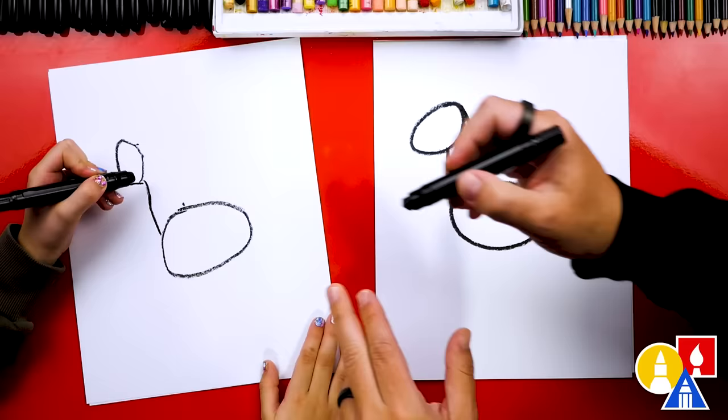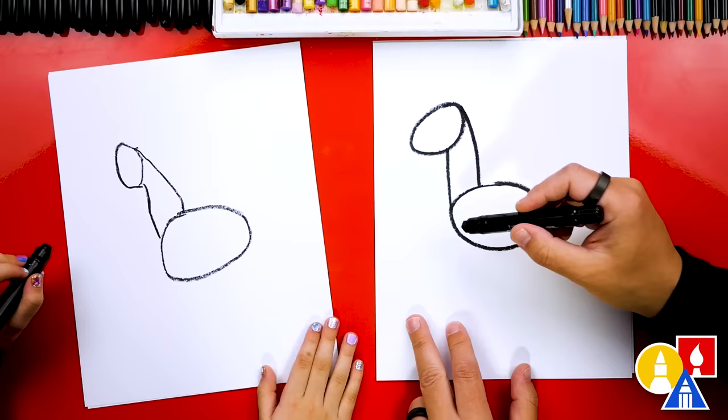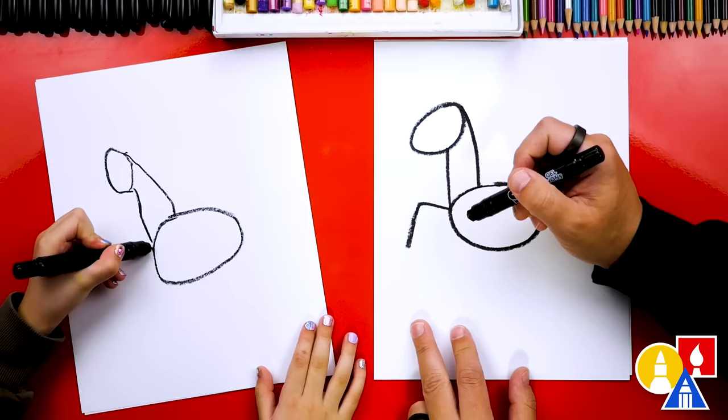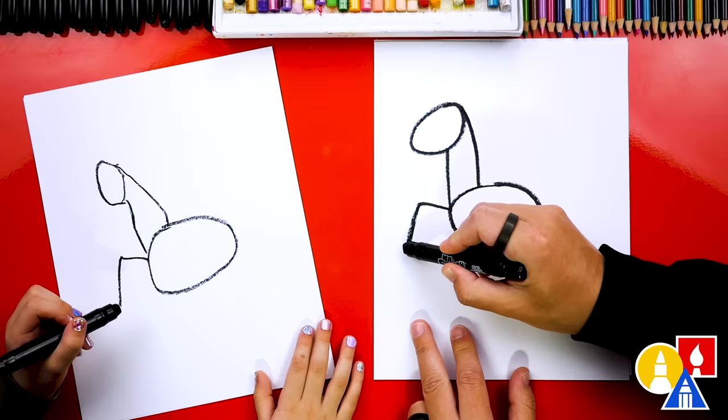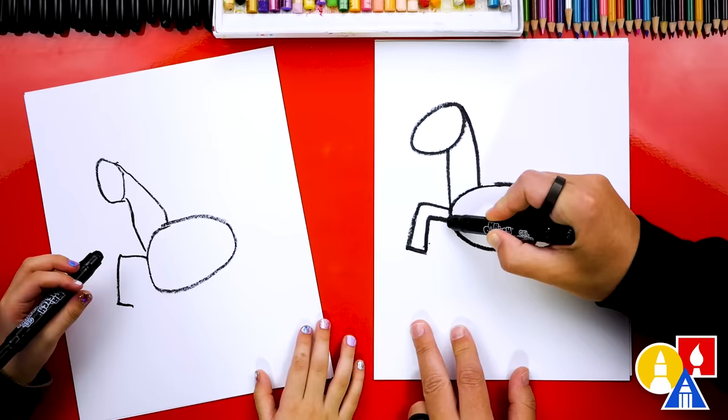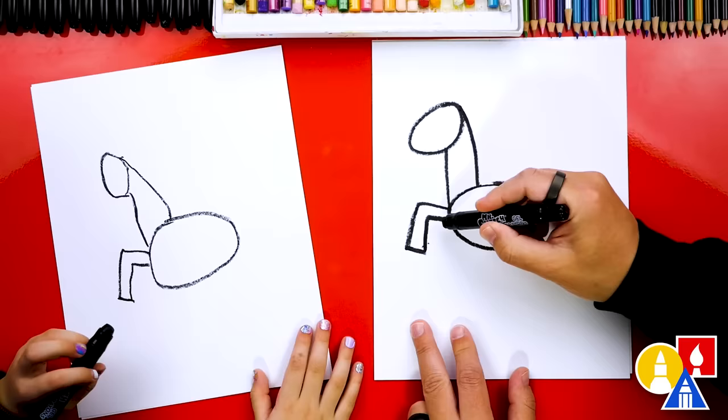Now let's draw the legs. We're going to draw our unicorn running or galloping. We're going to start by drawing an upside-down L — a line that comes out and then down. Then we make this leg a little thicker, draw the bottom of the hoof or foot, and draw the other side of the leg coming up and back in. There's one leg — let's draw another leg, repeating the same steps: come out and then down.